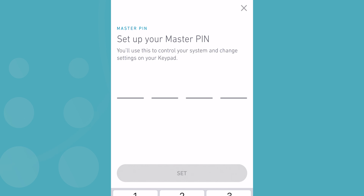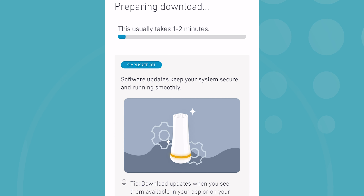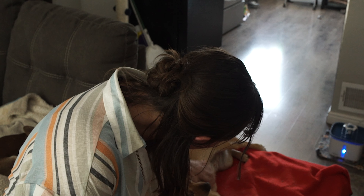Then the app will ask you to create a master pin — this is what you'll use to arm and disarm the system on the keypad. You'll also pick a code word that helps the monitoring professionals confirm that it's you when the alarm needs to be canceled. Finally, my base station had a firmware update, which took a couple of minutes. So sit tight, empty the dishwasher, pet your dog — just hang tight while that finishes, and you're ready for the next steps.